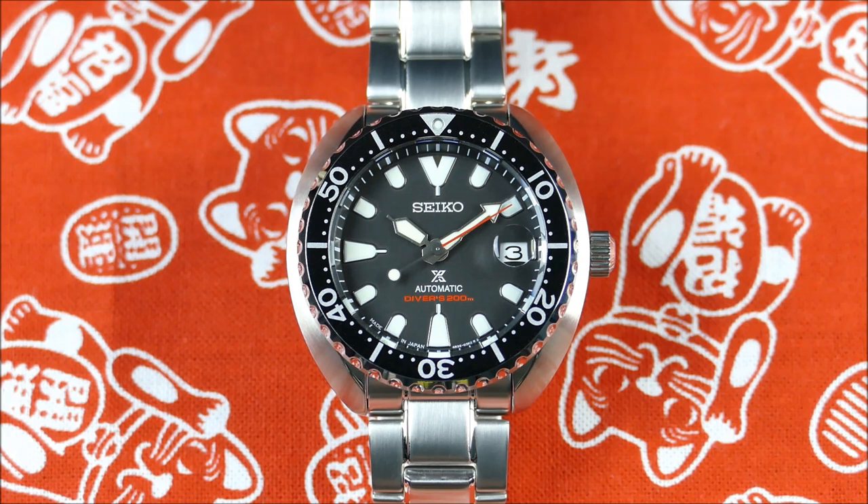Welcome to another episode of On The Wrist from Off The Cuff. Today we have another really cool review from the brand Seiko. A little bit about them: they were founded back in 1881, are Japanese in origin, but now have factories throughout Asia. They cover all market segments from entry level to very high end. This particular watch is a dive watch.